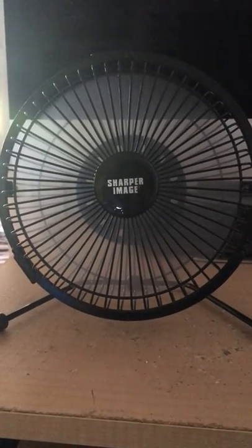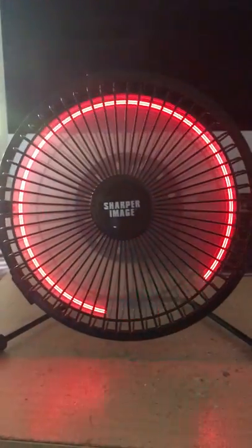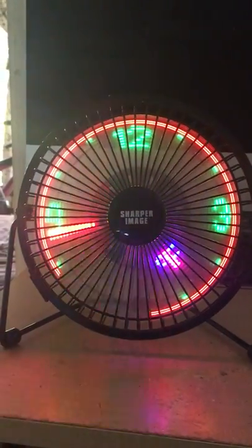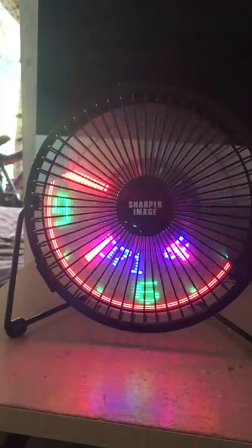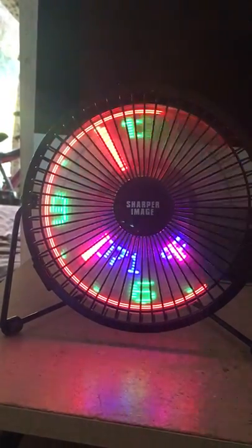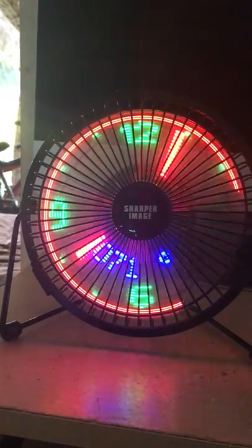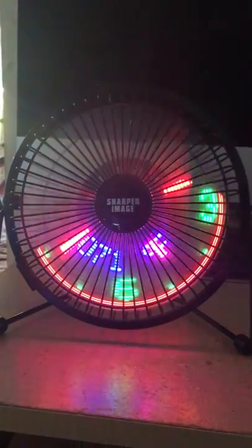Now I'm going to turn it to the clock mode. Oh wow, look at that! I can't believe this!